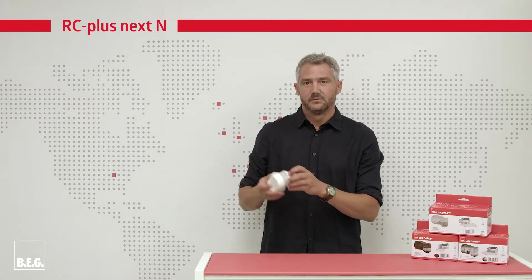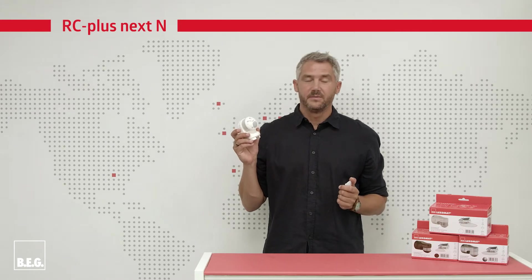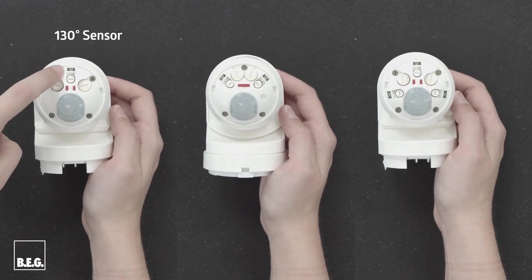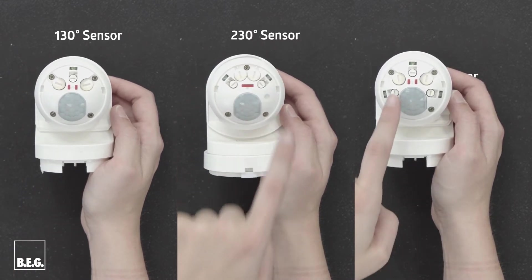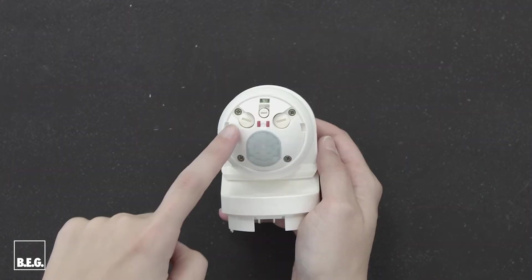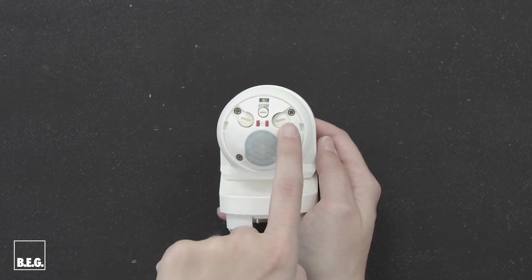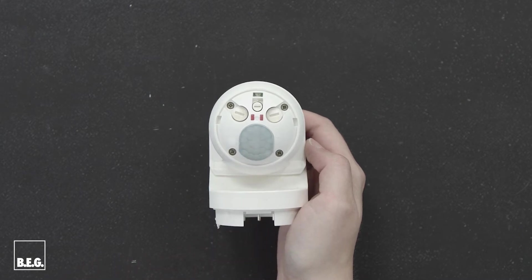Now we come to the settings. After removing the cover below the lens, you can directly adjust the potentiometer settings. One sensor on the 130-degree model, two sensors on the 230-degree model, and three sensors on the 280-degree model can be set independently of each other. These are two potentiometers for the follow-up time and the switch-on threshold. The smaller lens area is the anti-creep zone.